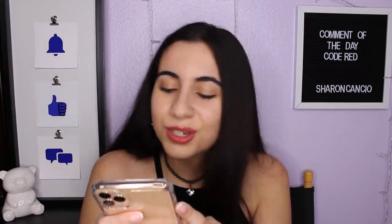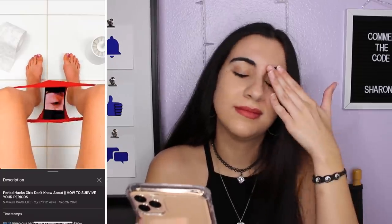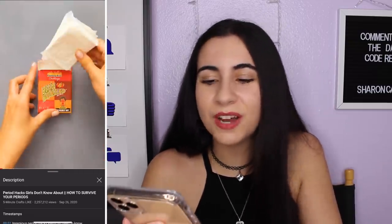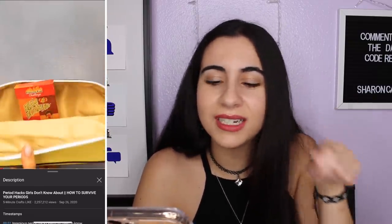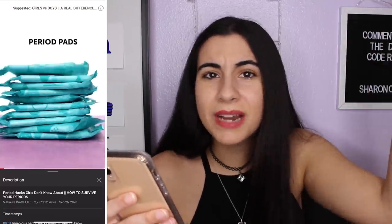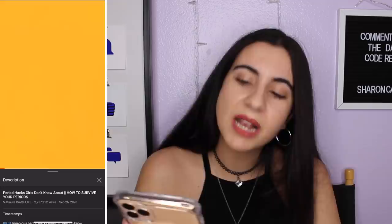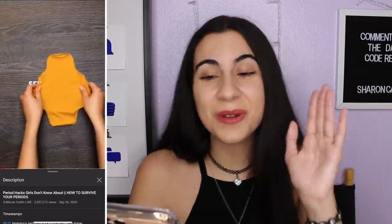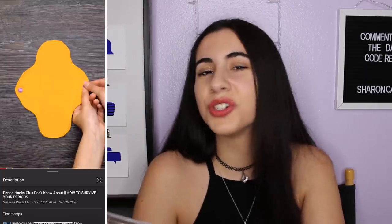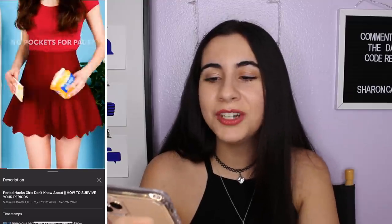Five Minute Crafts, you're so weird. That video for the most part wasn't bad. Hiding period products in random stuff like an old chip bag or a Mentos container — fair. Also, no shame in letting people know you've got your period. You've never seen a pad before? Sucks to be you. Are they about to make a pad out of a t-shirt? There are actually reusable pads out there, so this might not be that bad, it just looks very complicated. You could just order those pads online, but I guess if you're in a rut, just take your shirt off and make a pad.